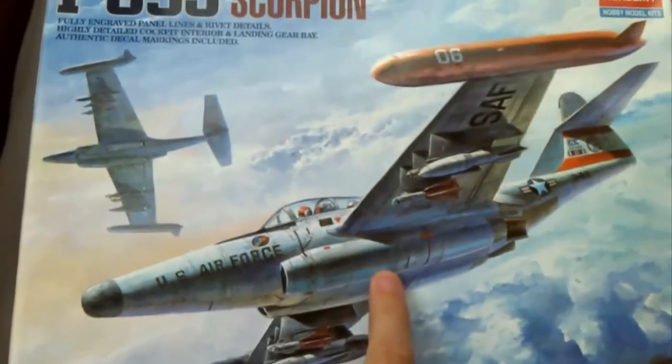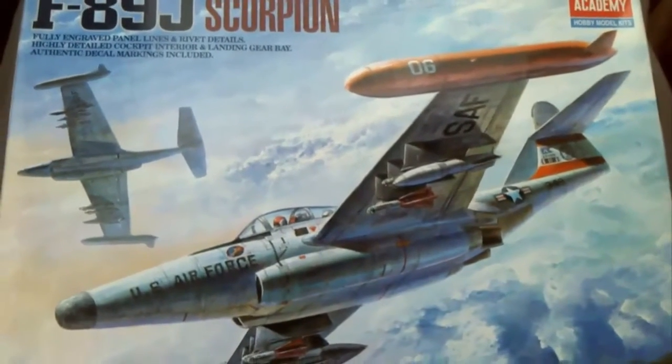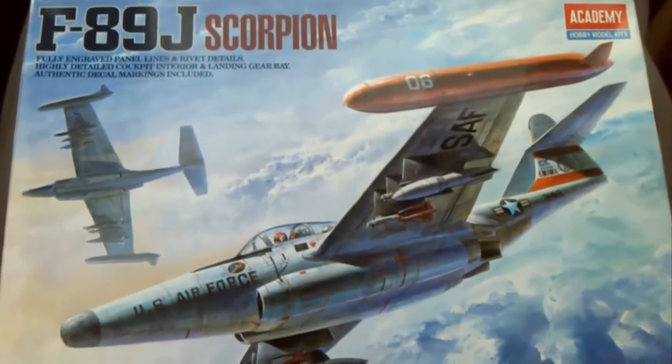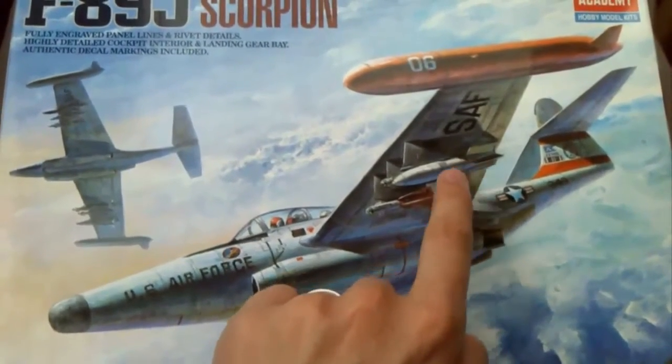The F-89J was a twin-engine, two-crew, all-weather fighter in the late 40s. I think it first flew in 1947 — the first aircraft, I believe, armed with air-to-air nuclear weapons.